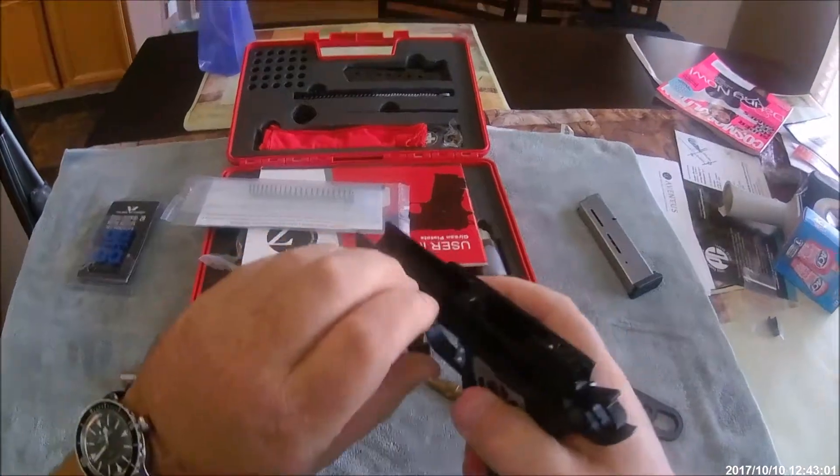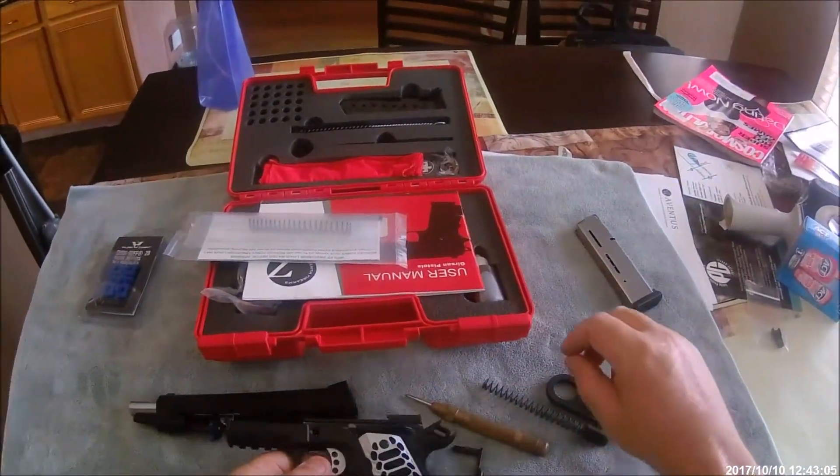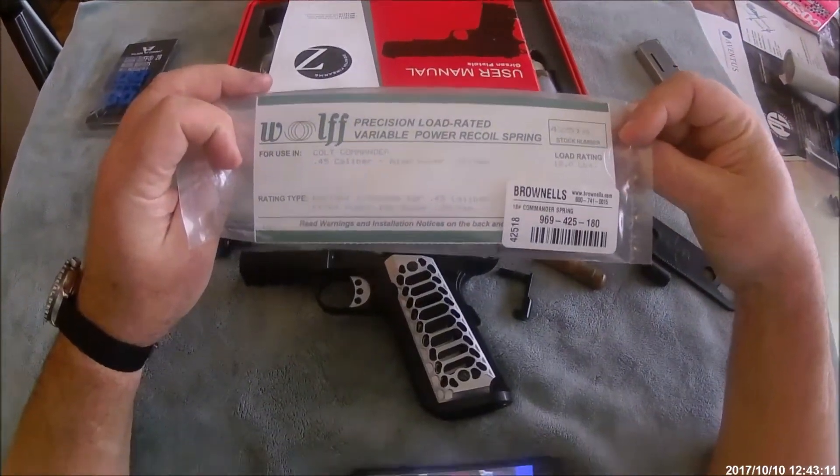You can hear it notch down into place. By doing that, it gives a little more positive lock. What I found was that when I used the Wolf 18-pound spring, for some reason the gun would not lock back.